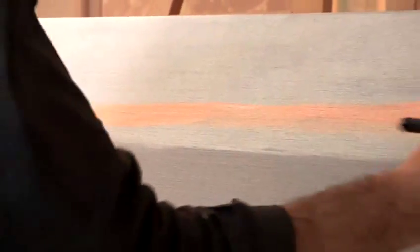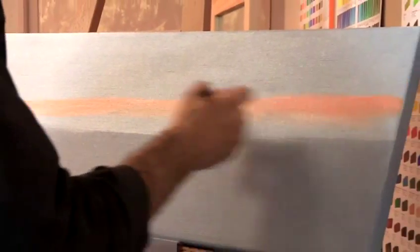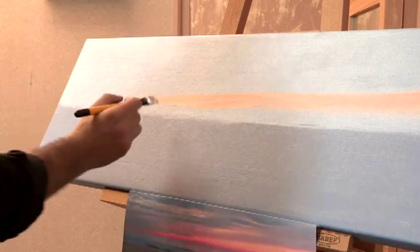As with everything else, nature tends to be a bit more unpredictable than people, so it's important to paint unevenly. Don't try to make it too neat and too straight, because it's just not going to work.